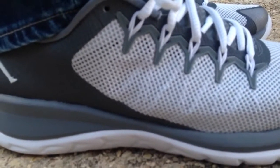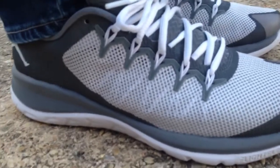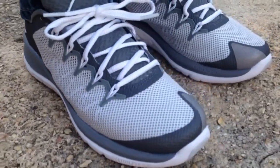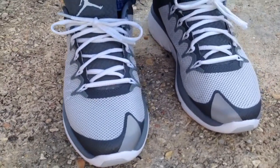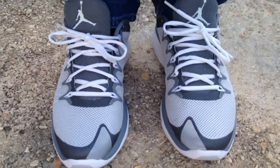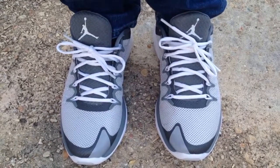I just want to say huge thanks to Champ Sports, because just an average person, and for them — a big billion-dollar company — to be sending out sneakers to just average people, I think that's real major. So huge thanks to them.